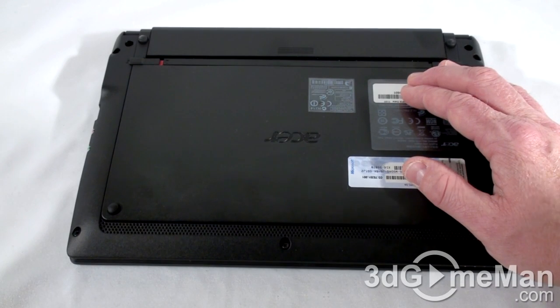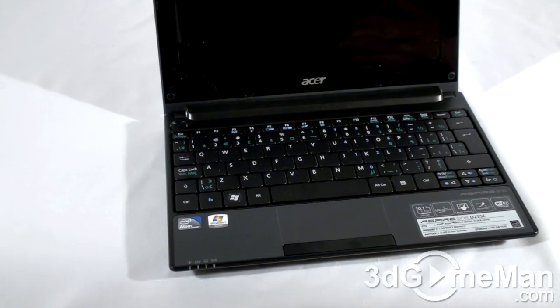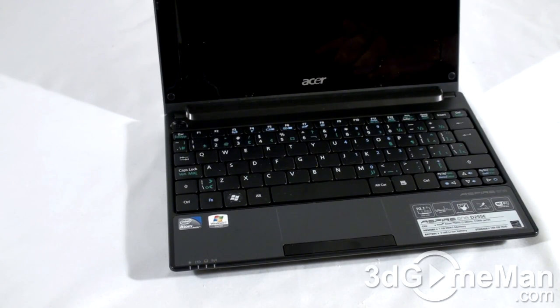The first thing you want to do is disconnect any power adapter. Once that's done, remove the battery. A lot of the newer netbooks, especially the tiny ones, have no access to the hard drive or the memory. So what you need to do is access this stuff by taking off the keyboard first, and this is the case here.